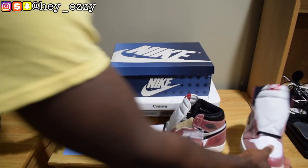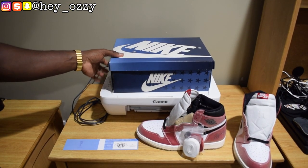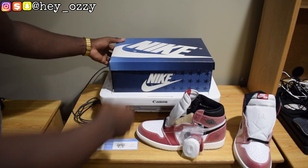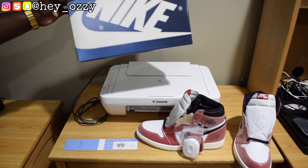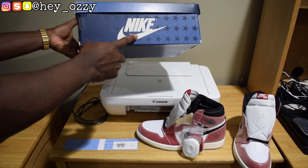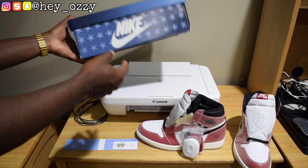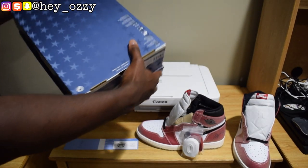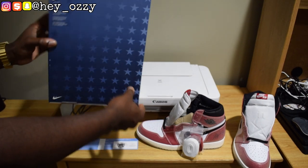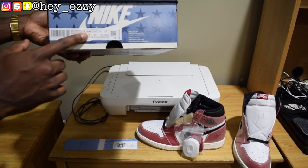Before we get into the shoes, let's go ahead and get into the box. As you can see, the box is not your usual Air Jordan 1 box — it's not black and red, it's blue and white. It's got stars all over the side, the white Nike logo, the swoosh, and the Nike branding. Same on this side, and on the bottom it's more stars. Really cool, really changed it up. And this is a men's size 11.